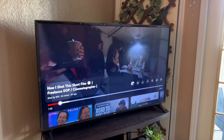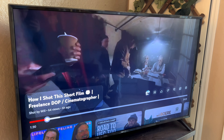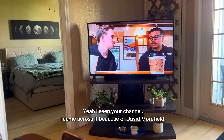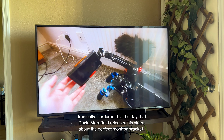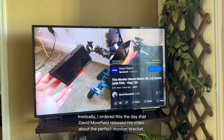There are just so many good YouTube vlogs coming out. I love all of them — so many different parts of the world, different types of gigs. You've got to see your channel, and thank you for the process, David Moorfield. Ironically, I ordered this the day that David Moorfield released his video about the perfect monitor bracket.